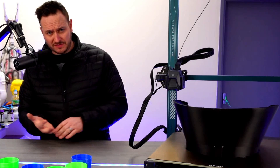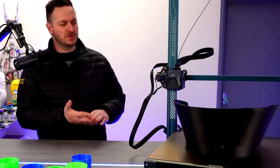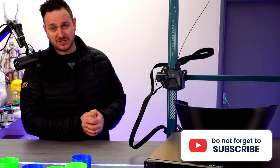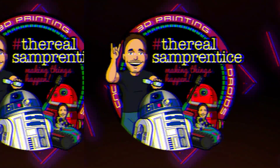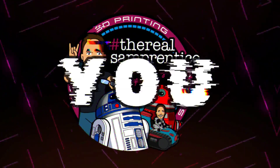I want to thank PCBWay for sponsoring the video, Bondtech for sending me their CHT nozzle range, Elegoo for sending me this fabulous printer, and of course you guys. Make sure you hit that like button and subscribe button and we will see you next time. Thank you for watching.